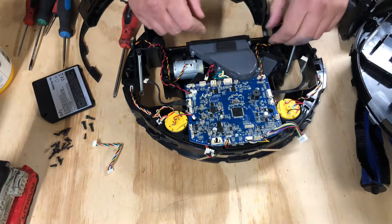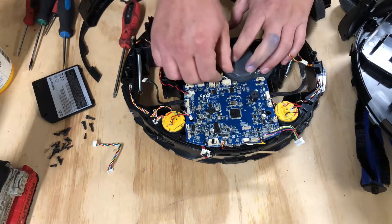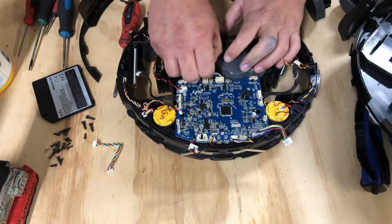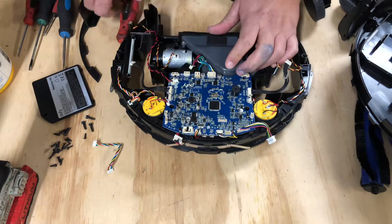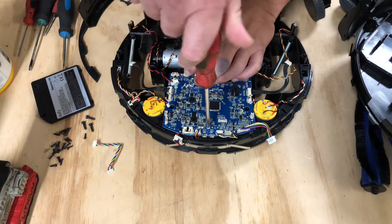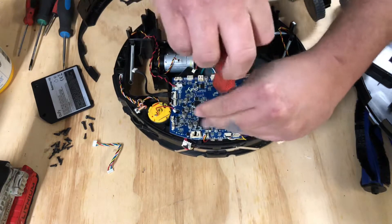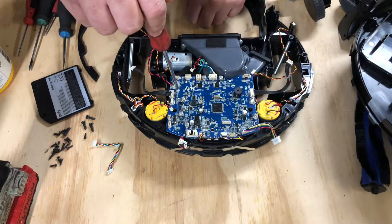This one is going to be a pain to get out, so we'll get that out in a minute. This is the other sensor on the left side. This is the suction motor. That one's going to have to come out with the motherboard, and there's one down here that's also going to have to come out. So we have one screw right here and two on the sides.